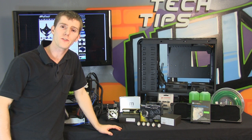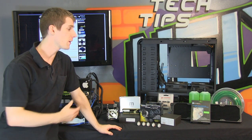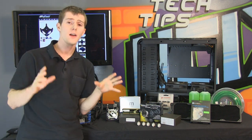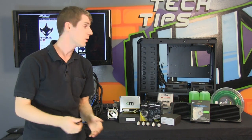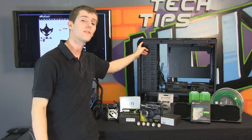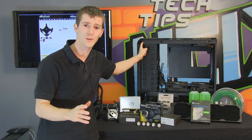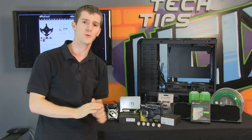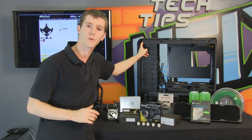Here we're going to go through the parts you need for your ultimate water cooled system and the choices we made. Number one — you have to figure out the case early on. We're going with the Silverstone TJ11. It's not cheap, but this is an ultimate water cooling guide. It's a very expensive case, but we went with it for a number of reasons.